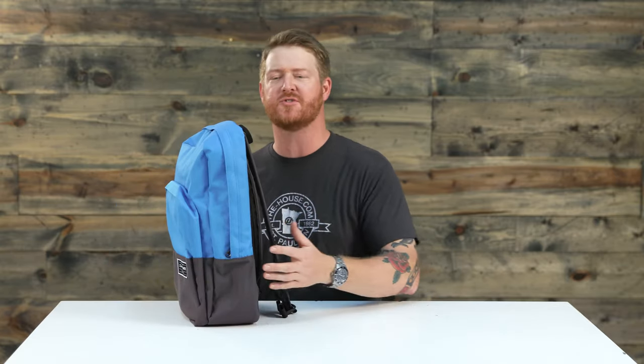This is a 23-liter pack. It's 18 inches high, 12.5 inches wide, and 6 inches deep. There's not a lot of bells and whistles to it, but it does feature a lot of really great tech that's perfect for long-lasting use.